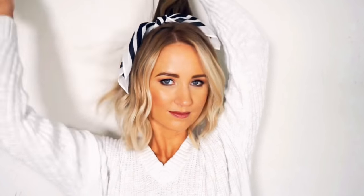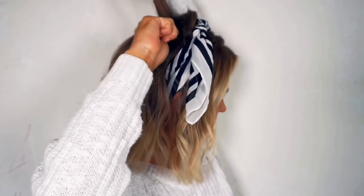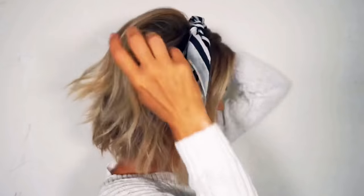For a little extra volume in my crown, I spray the Biolage Finishing Spritz at the root of each section and then I backcomb a few times, and I repeat until I'm happy with the amount of volume. Last I do any necessary hair moving and fluffing until I'm satisfied with the look.